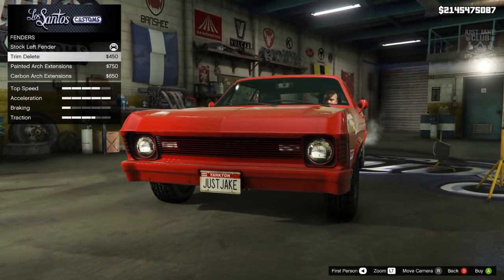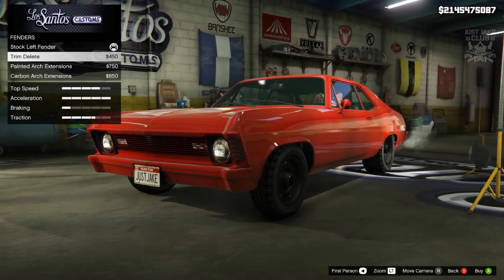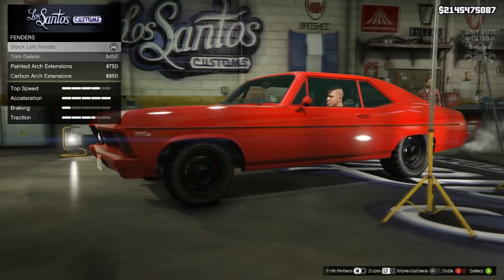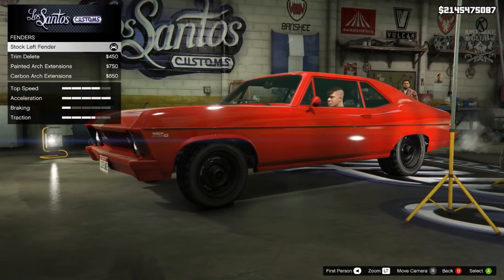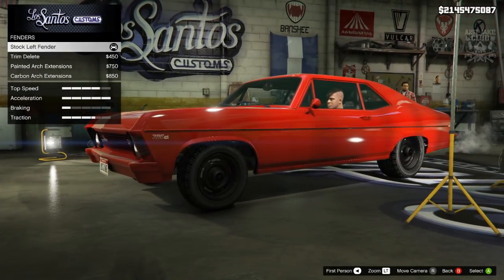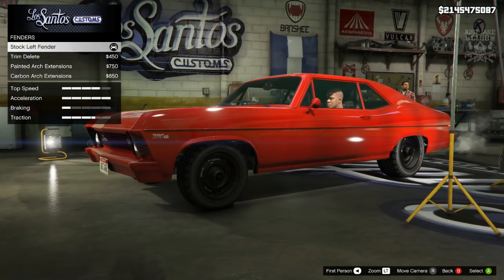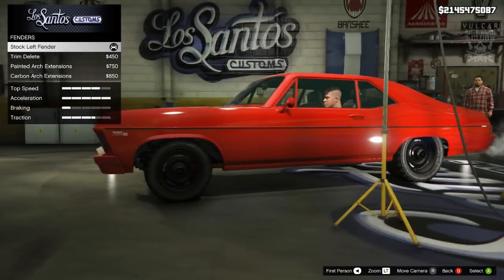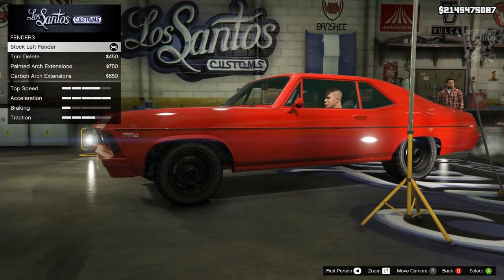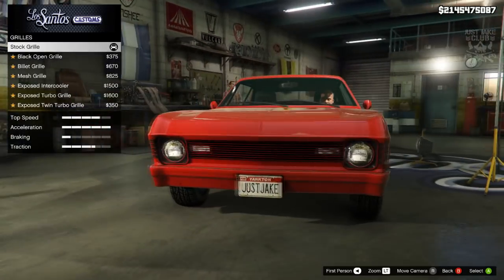I do like the trim delete, it looks quite nice, but it kind of takes away some of the car's charm — that little trim across the skirt at the bottom. I think it looks better with it, so I'm going to stay stock for the fenders. Then we're going to the grille.